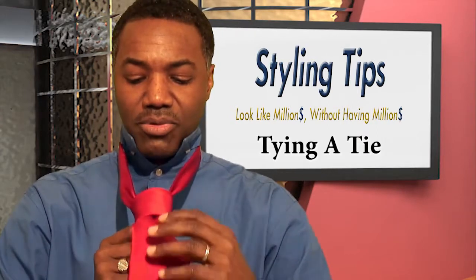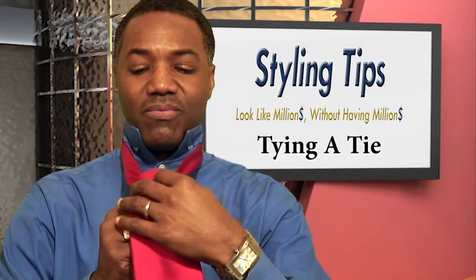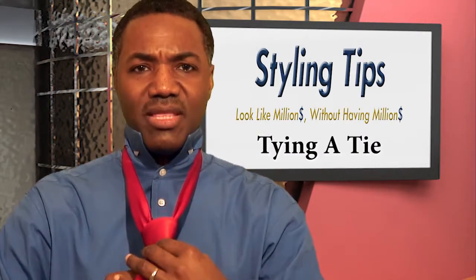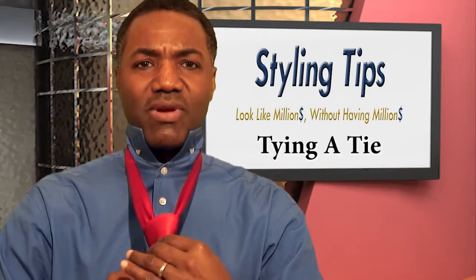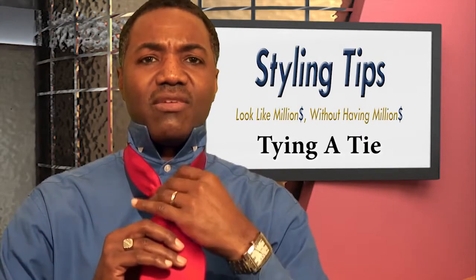When you come up, you'll have a big loop right here — put it through the loop and just pull. I like to take my pointer finger and make a little dip in there. Notice the little dip right here, and you just pull up. Really, really simple.